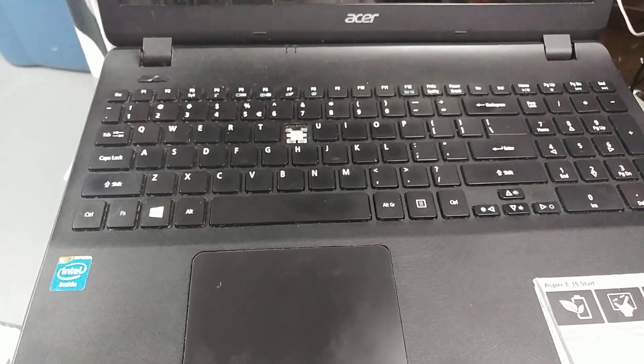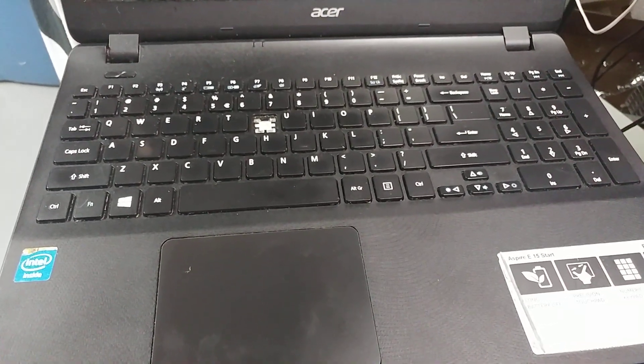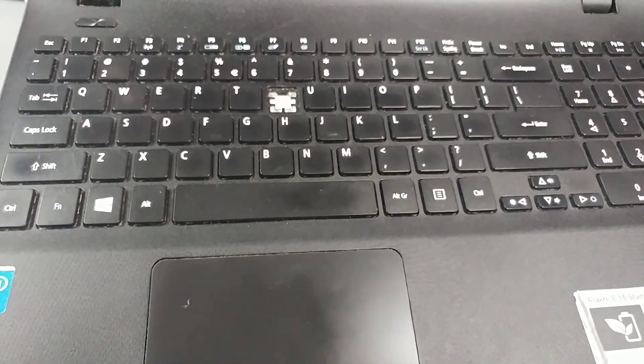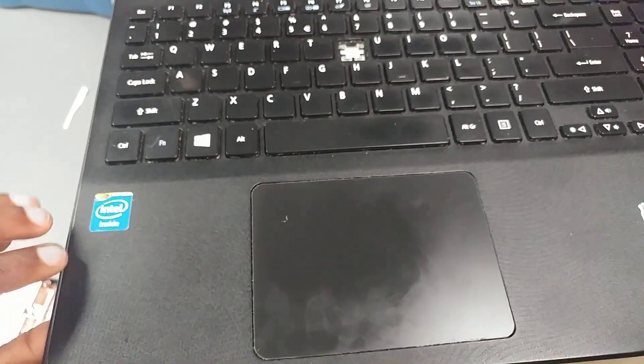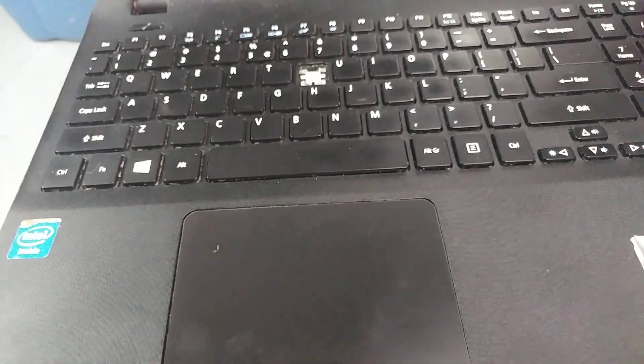Hello guys, today we'll be replacing this keyboard on the Acer Aspire E15. This probably has to be one of the dumbest designs I've ever seen. So after unscrewing the bottom screws, just flip the unit over.